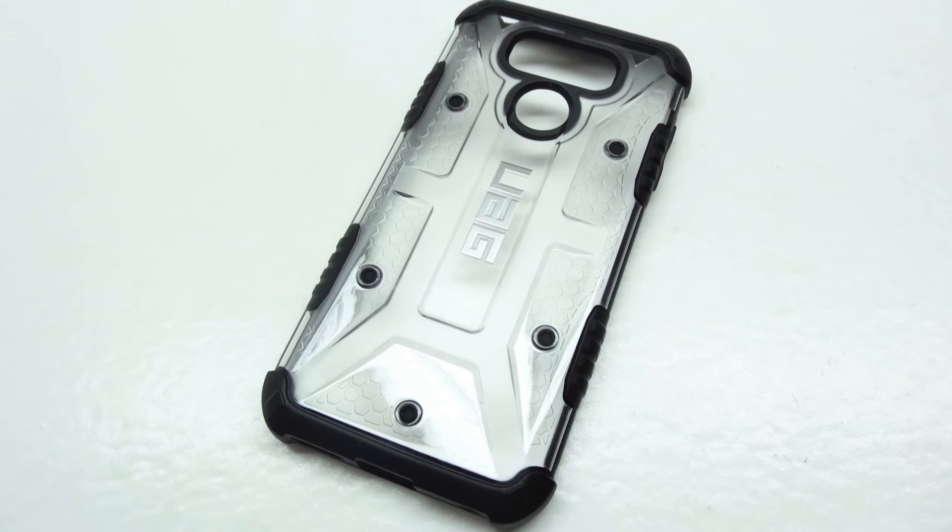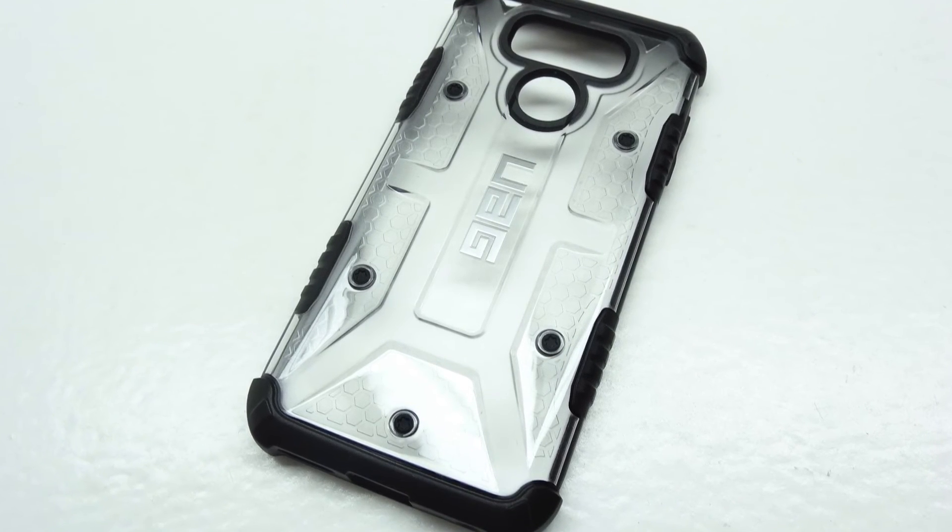I will be making a full review on this case once I get the LG G6 into the studio, so make sure you're subscribed so you don't miss that coverage.